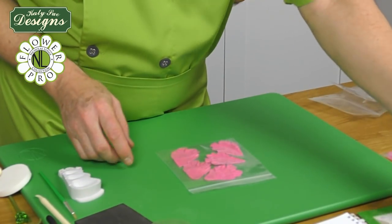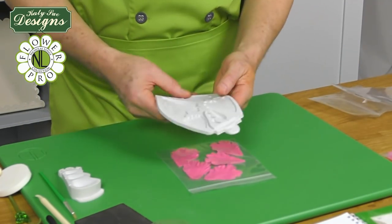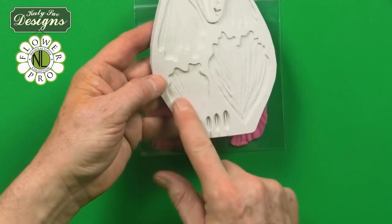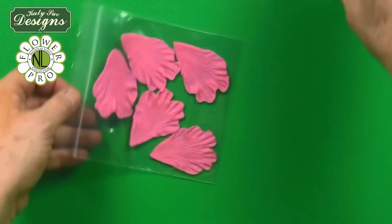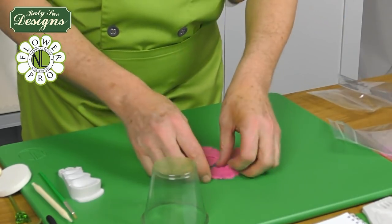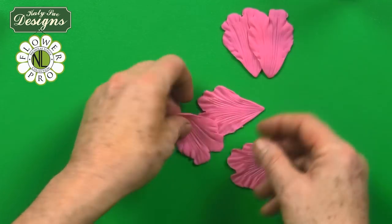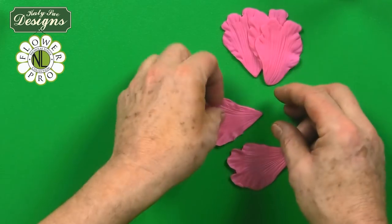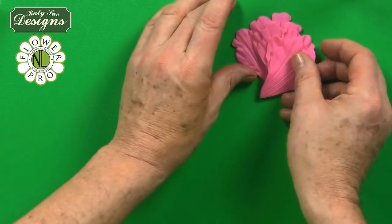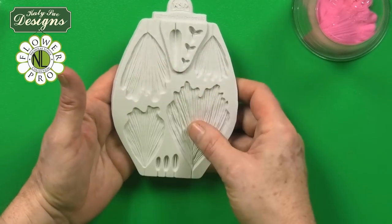Now we move on to medium-sized petals. These are number-eight small size. You need five of these, made exactly the same way. Again, heavy vein side — turn them over. You'll notice the veining is a little more pronounced on the bigger petals since the full vein impression becomes heavier, especially in larger sizes.